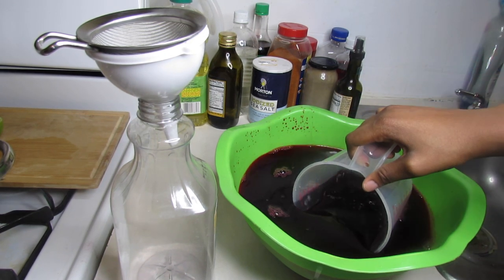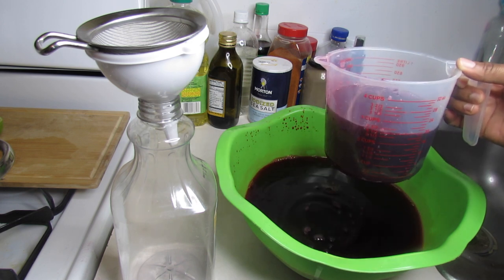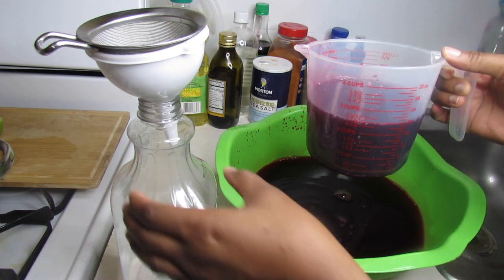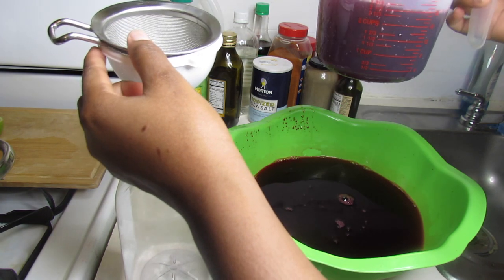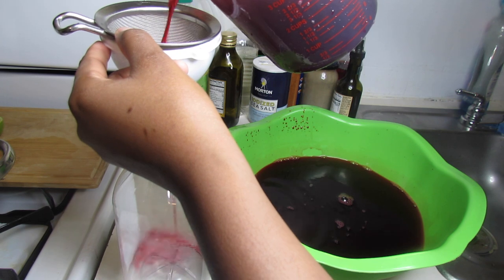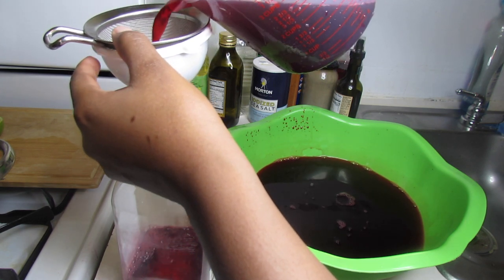I'm using a measuring cup to fill my bottle, but you can use whatever you want to fill yours. But don't touch the bissap juice with your hands. The reason is simply because if you touch the juice with your hands, the juice will ferment, and we don't want that.